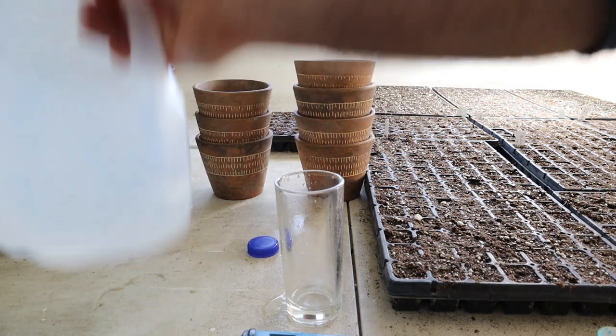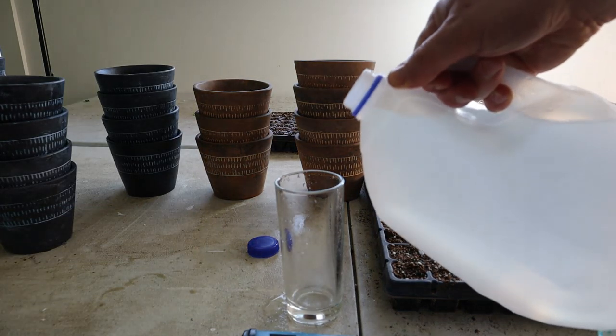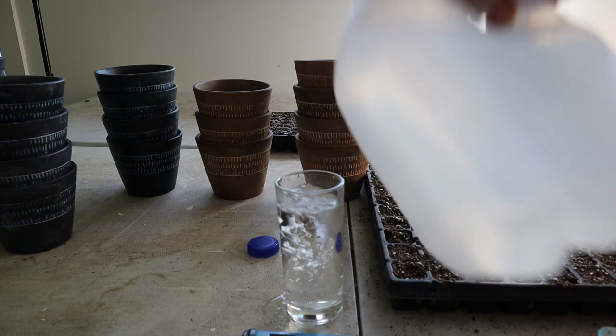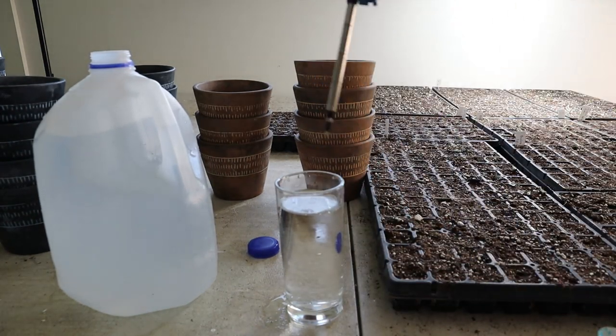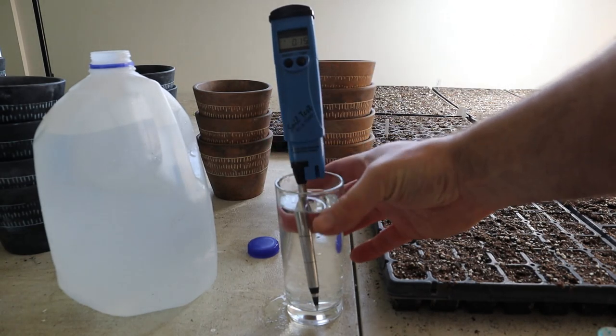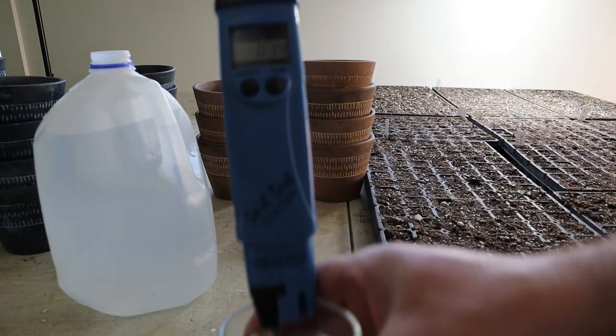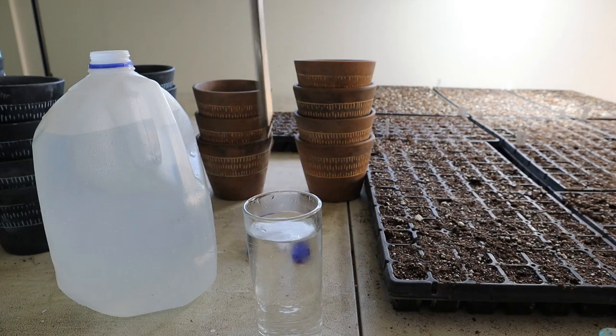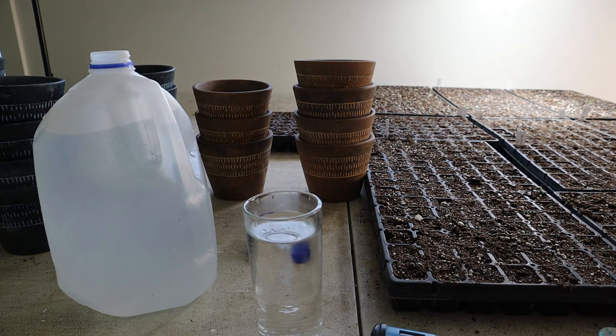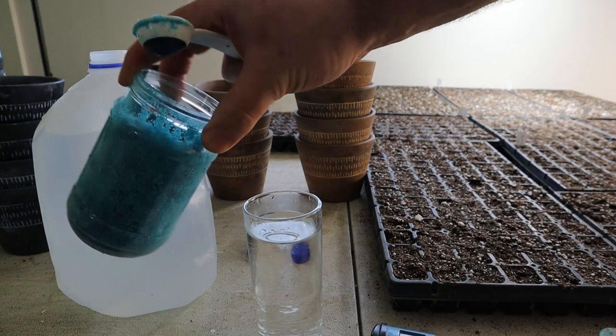I want to show you that even coming out of the tap, this water is not entirely pure of salts. You can see that just coming out of the tap it's coming up with a measurement of 0.13.